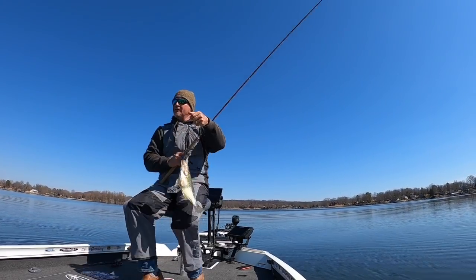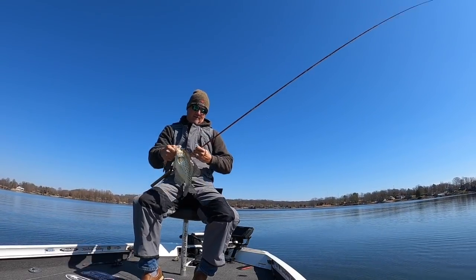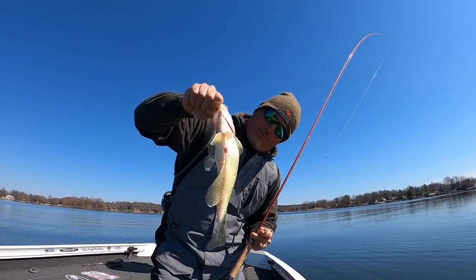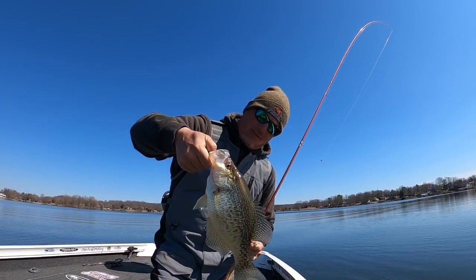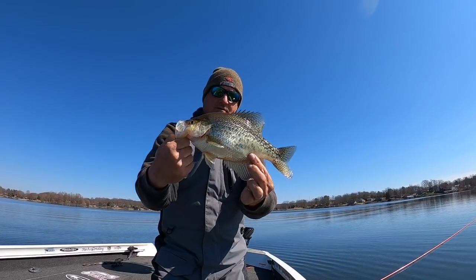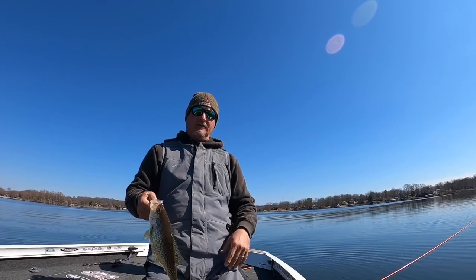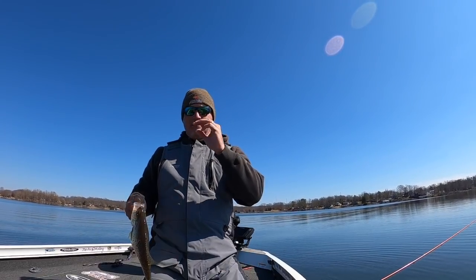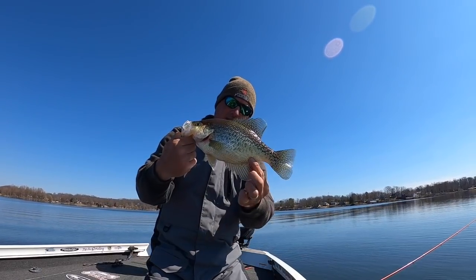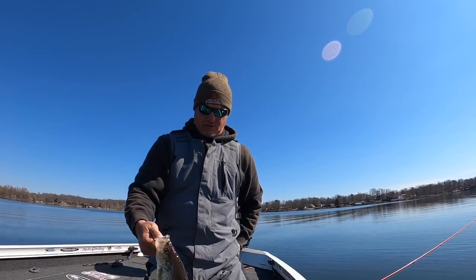That's our first fish of the day, folks - that is a beautiful thing. Fish is right there, that's a solid probably about a 14-incher. Big old belly. We're pre-spawn and that's what we're going to talk about today. These fish are starting to move from the deep to the points right outside of the coves where they want to be. That is a beautiful sight - we're going to let them go for sure.